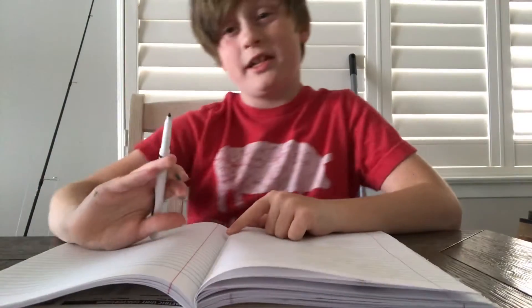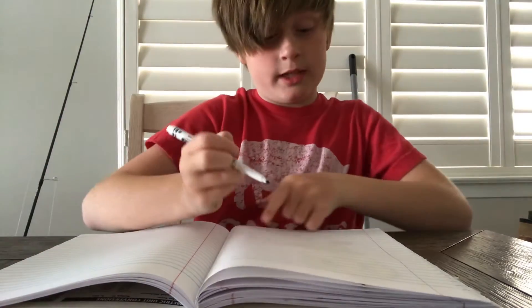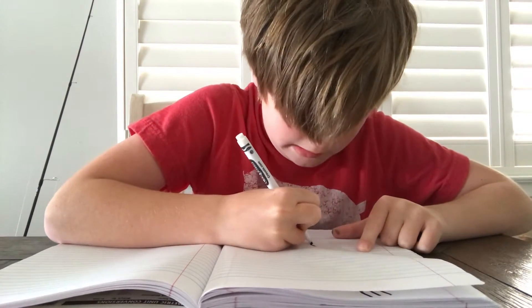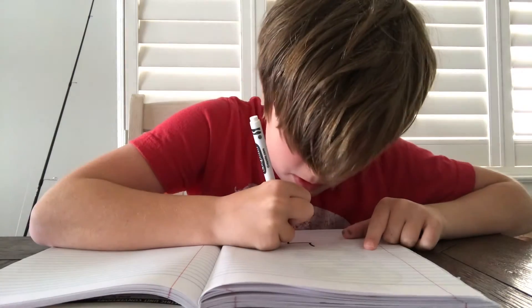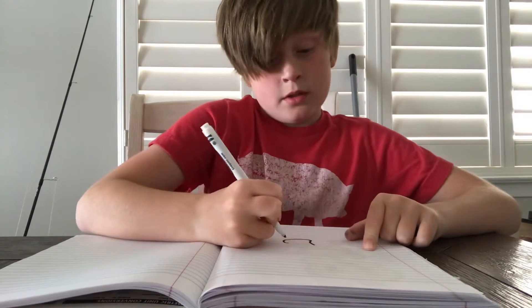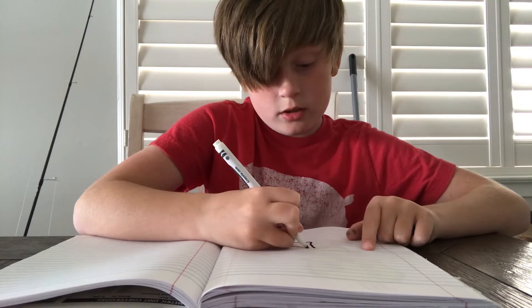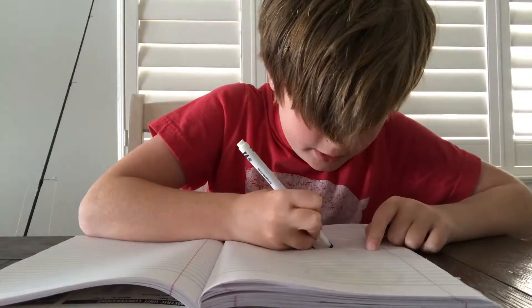So we're going to be doing Tweety the Bird. Now I recommend when you're coloring it, do not do it with markers because it messes the whole thing up. So what we're going to do, we're just going to do one line, just like that, and then go around and do that. And then you go around again, stop right there, go up, and boom — that's Tweety's first foot.